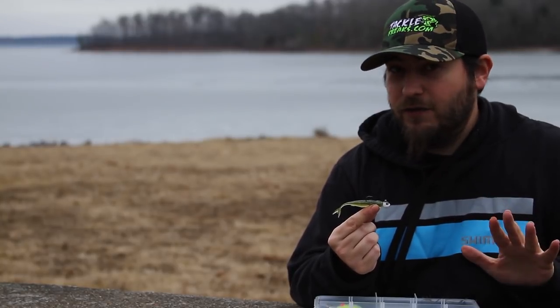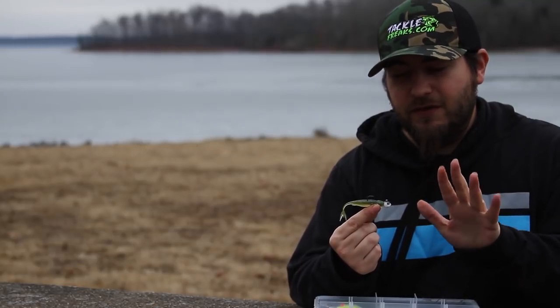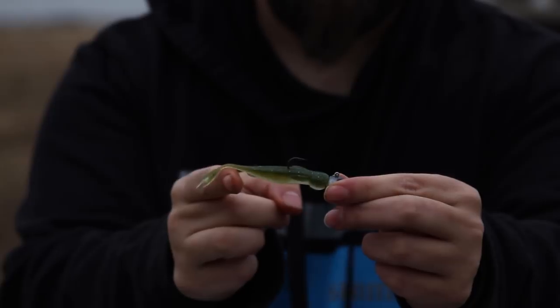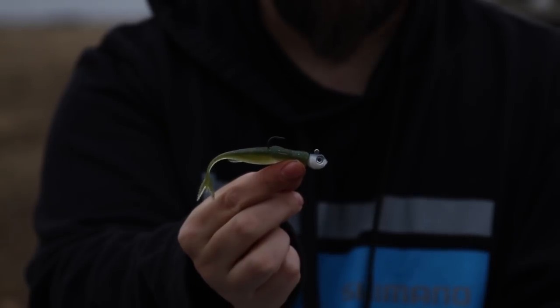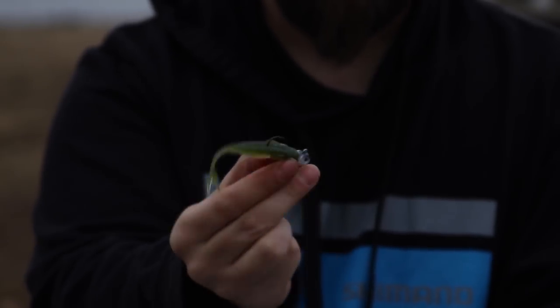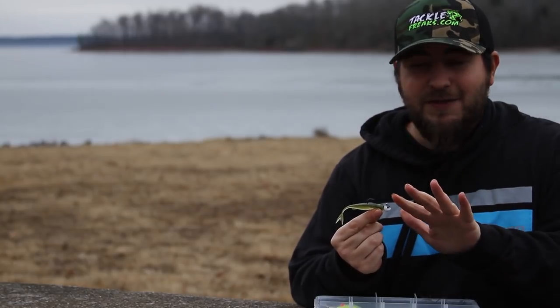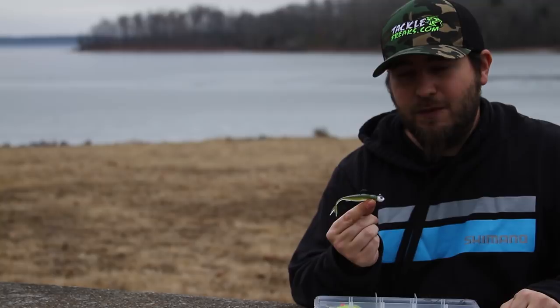The Damiki rig is huge for big smallmouth, spotted bass, and largemouth. It really originated in East Tennessee with what they call the Damiki head. The key is a small hook, 90-degree line tie, and really light line. This one is a Reaction Innovations Shiver Shot on a Dirty Jigs Matt Stephen Guppy head. It's a really killer presentation when it's tough and you can't get bites.